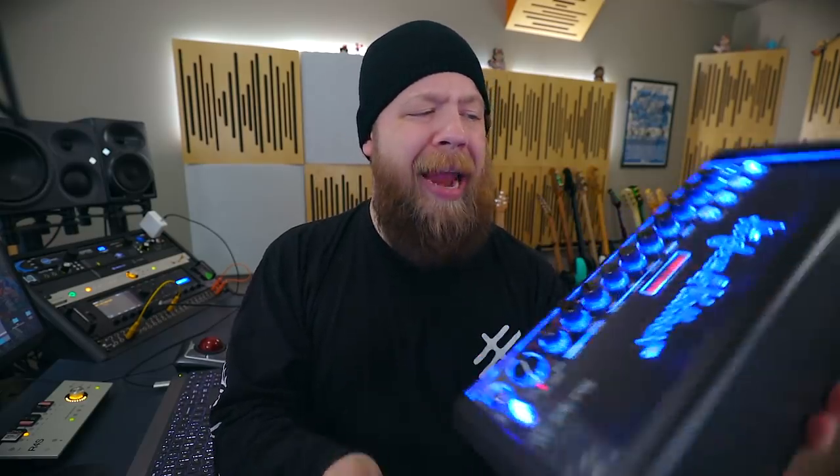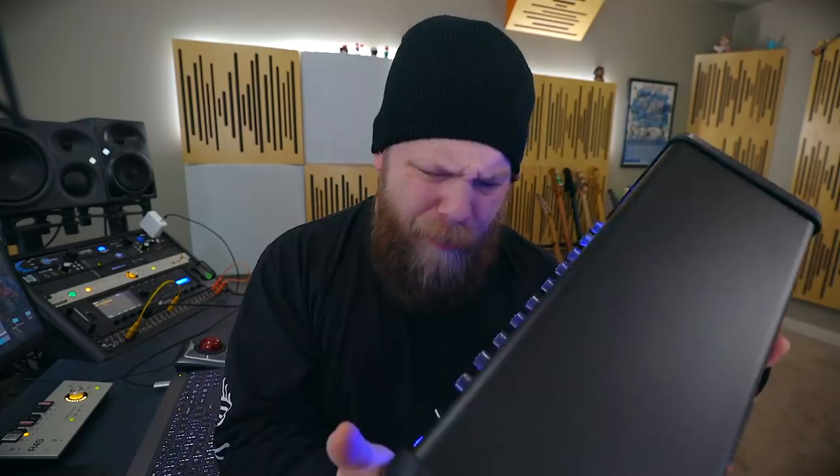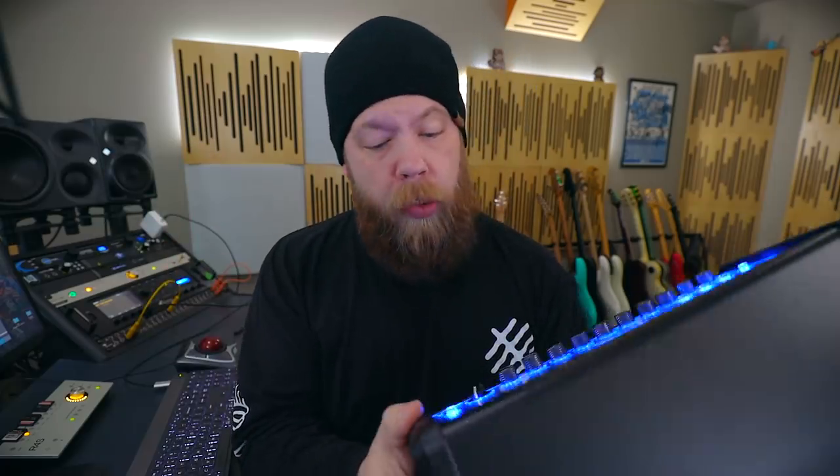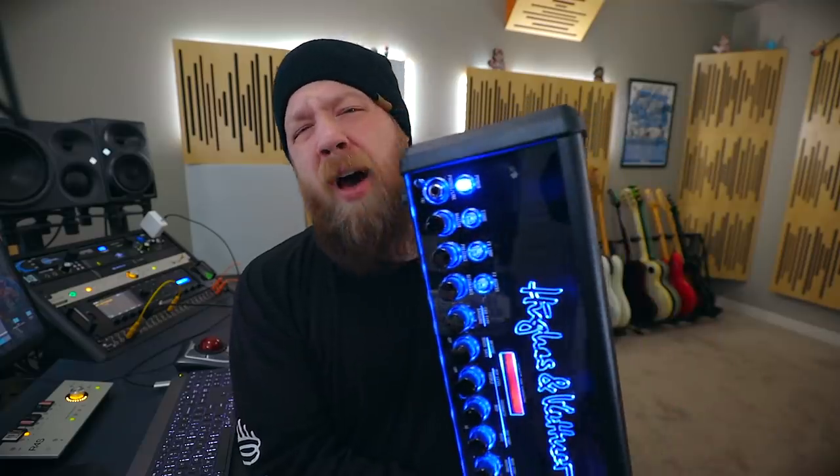Honestly, the only thing I would really change is that if you're not in particularly good lighting, you can't really tell what the letters are for the particular knobs. If it's kind of dark and it's all illuminated with that Hughes & Kettner look, I couldn't really tell if that was the bass or what I was looking at. It would be cool if the knobs were a different color or illuminated themselves — that's a small complaint, just a personal preference.